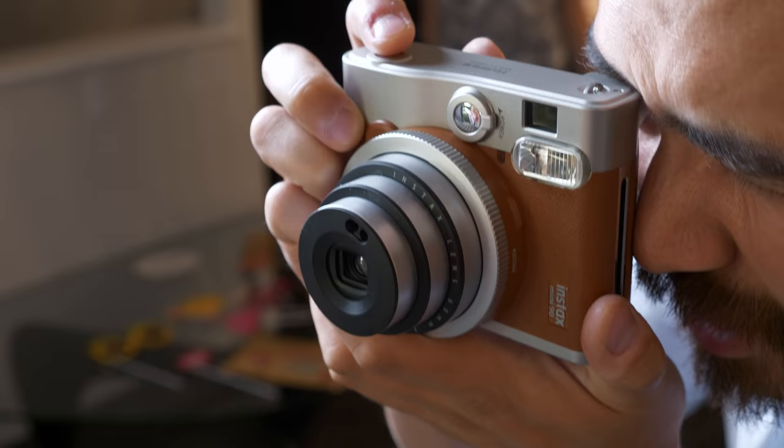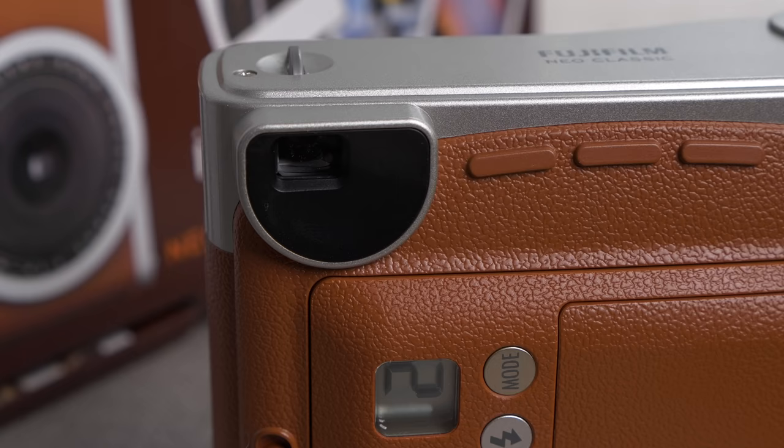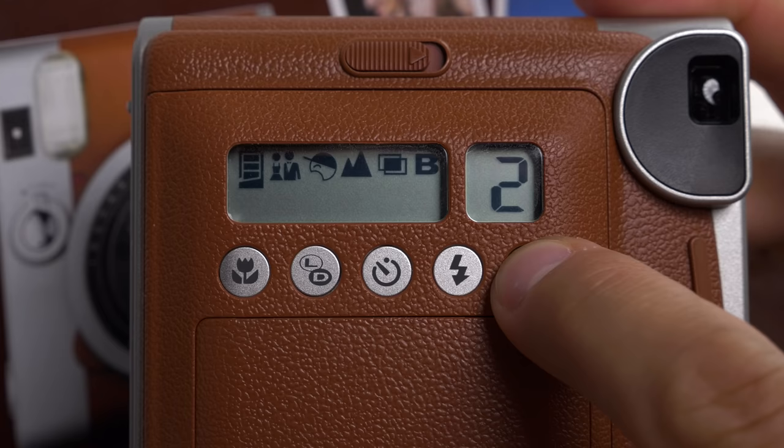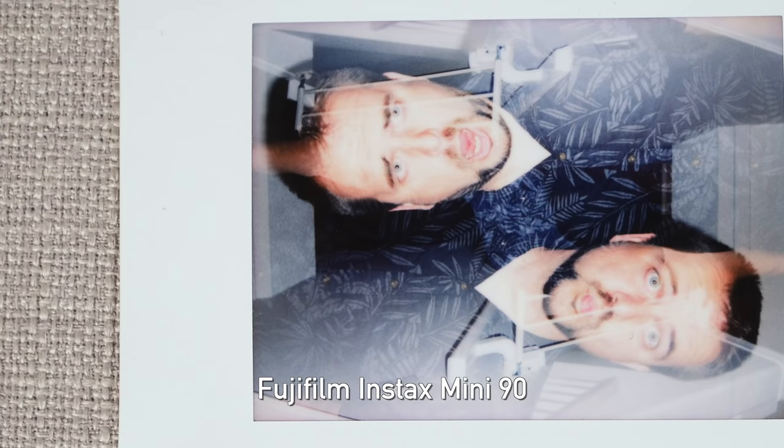First up is the Fuji Instax Mini 90, and really what I love about it is its retro design. It's a nice looking camera to carry around and it does have some nice upgrades. I like the rechargeable battery just to save waste. I like the viewfinder up here at the top left — it's really easy to frame. You get some nice advanced features: the party mode is really handy if you want to get more light in a low light situation. The kids mode ups the shutter speed, giving you a better chance to freeze subject matter outdoors without flash. You can also add or decrease your exposure, which is a lot of fun. And by far my favorite option — the double exposure mode. We had a lot of fun with that.